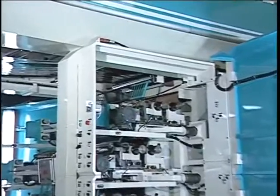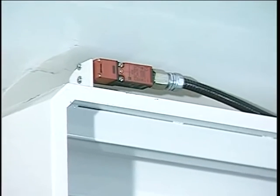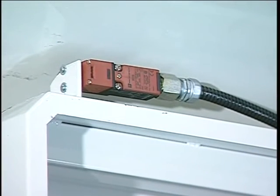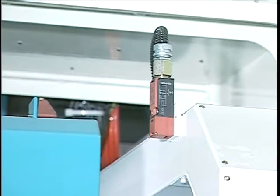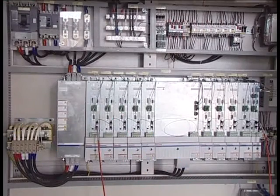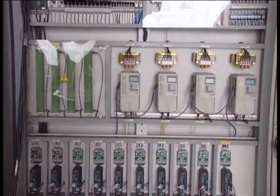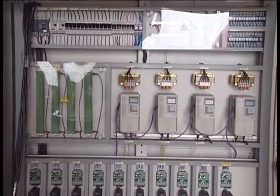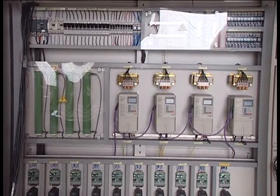Operator safety has been given a high priority and all guards are designed to meet both CE and OSHA standards. Electronic components are selected based on quality, availability, and performance. These components are usually selected for international availability and are usually American, European, or Japanese-made. Both parts and service are readily available in countries where we provide our equipment.